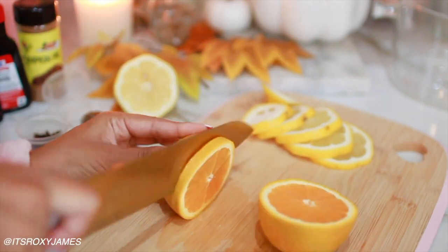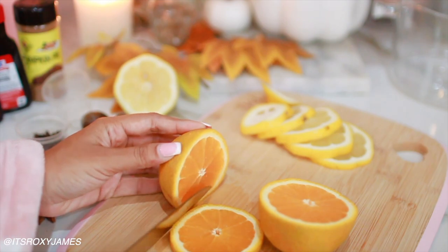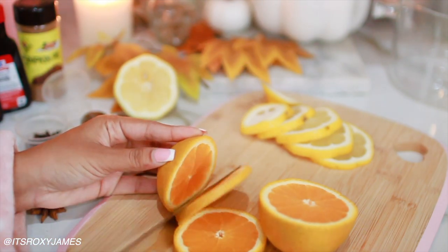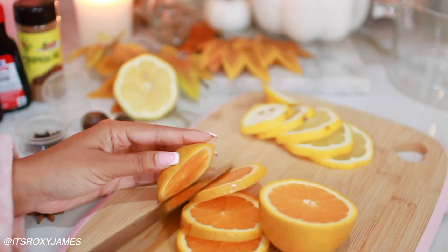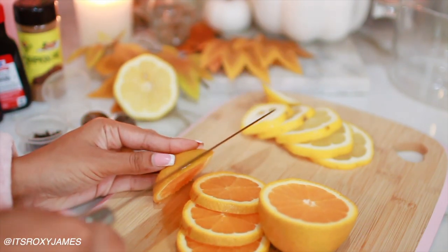It makes your space smell really good. It's a great alternative to candles if you don't really like those, or air fresheners and stuff like that. This is a really natural way to make everything smell really good. I am keeping this like a warm, cozy simmer pot vibe.